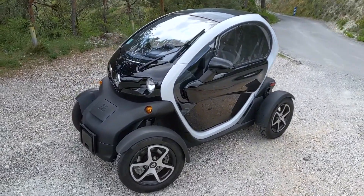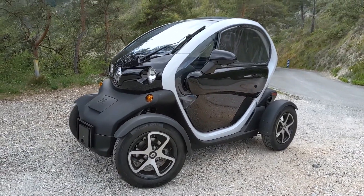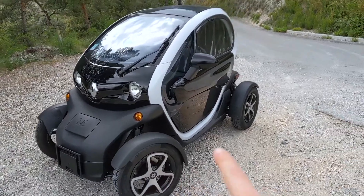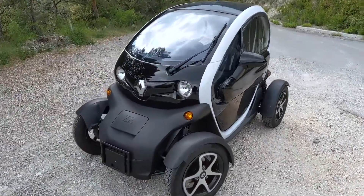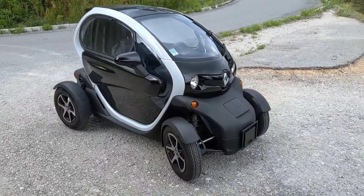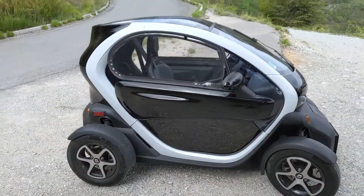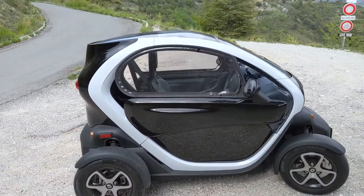So we are in front of an electric vehicle from Renault, with four wheels of course, an electric battery underneath, which makes its center of gravity very low. It's a very cute car, very compact — we can't do more compact in terms of car, I think. And quite surprisingly it can contain two people, one in front, one in the back, I will show you a little bit later.